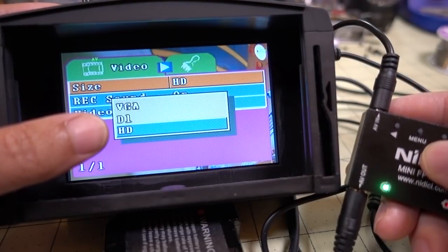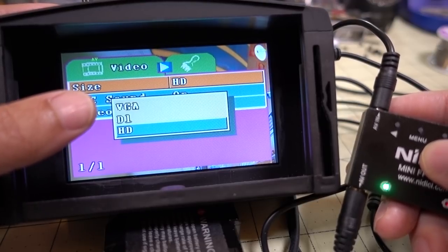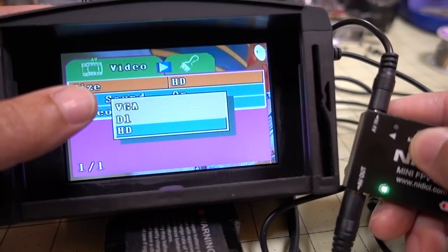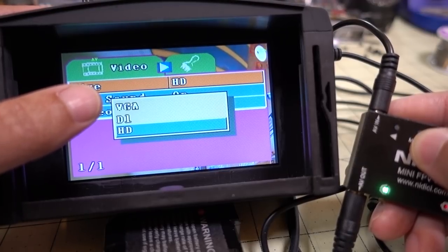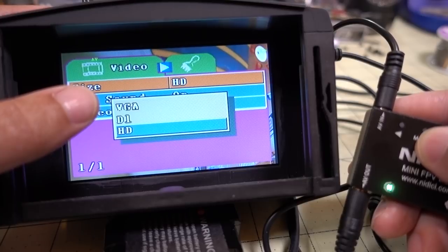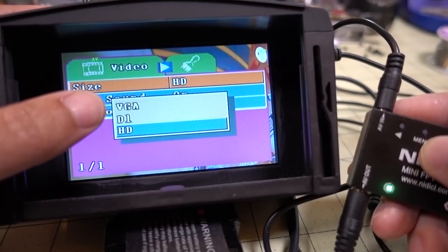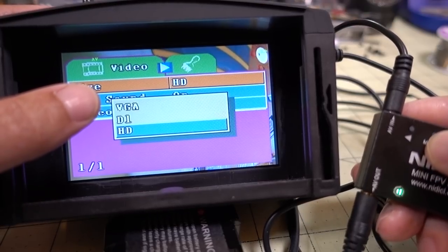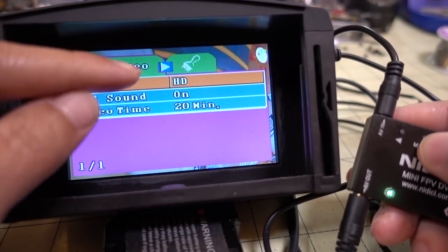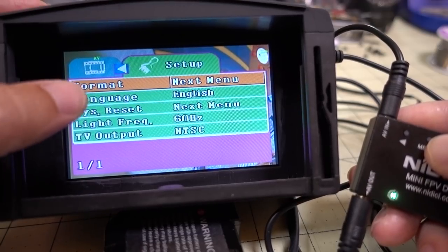HD records at about 16 megabits bit rate, which gives solid recordings. You can also go back to VGA at 640 by 480 — around 6 to 8 megabits, pretty similar to a Fat Shark DVR. There's also D1, roughly 832 by 554. To get into the second menu, long press the menu button again.